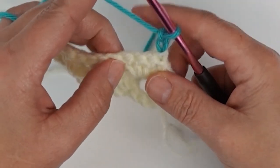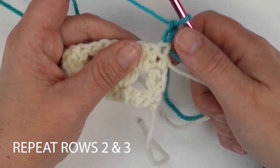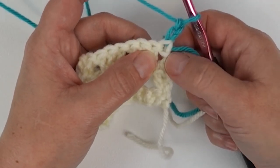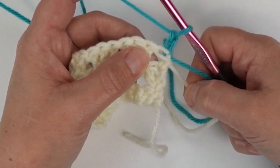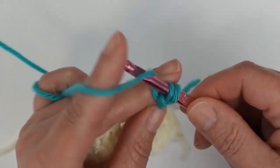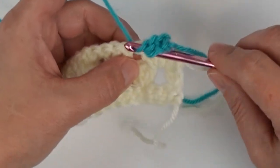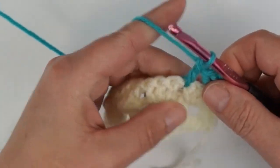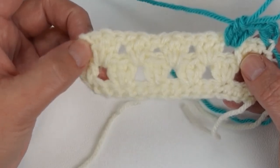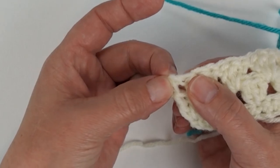Chain two and turn, and just continue to repeat rows two and three until you get to the length that you want. I can always tell the difference between the rows: on the rows that need the chain two and a double crochet to start, it almost looks like I have four stitches bunched together at the beginning. The rows that only have the chain two look a little more spaced out — you can see the difference between the clusters. That's the only way I know to keep these rows straight, and hopefully you can figure out something that works for you too.